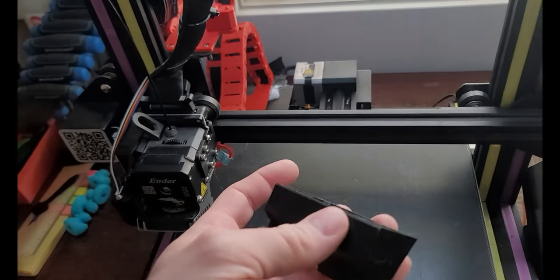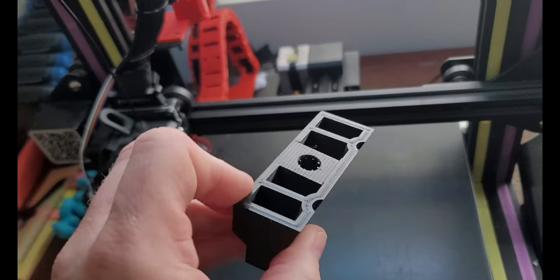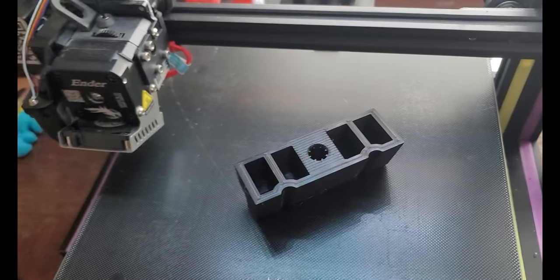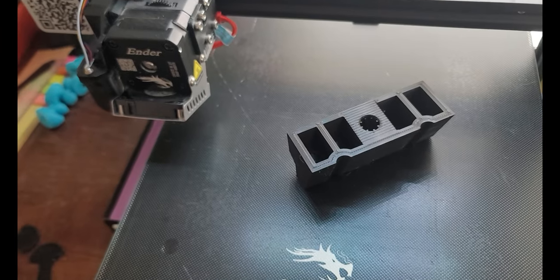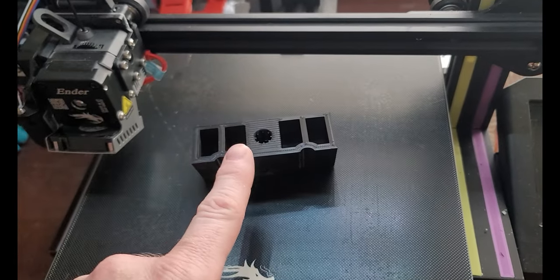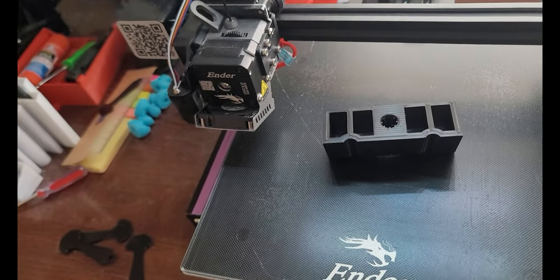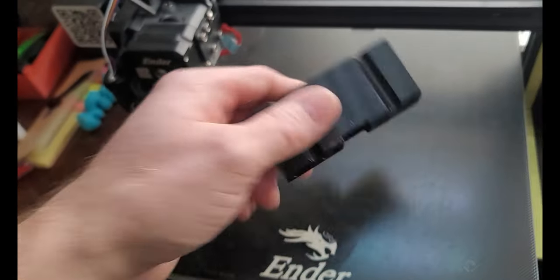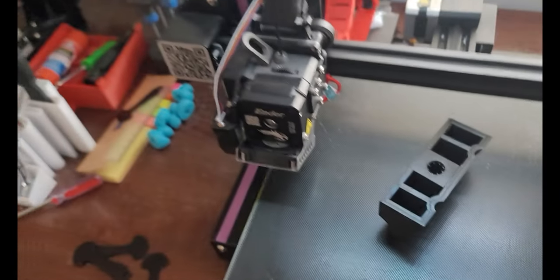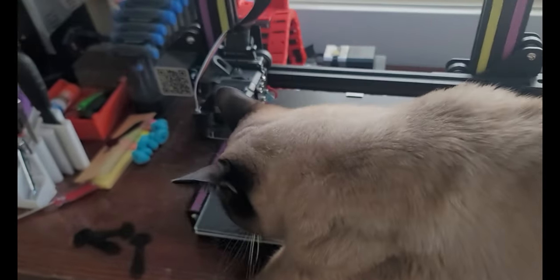We printed this battery hold-down because apparently my car was missing one. I looked online and they were between $20 and $30 US, and I was like, I'm not paying that. So I printed it — took about eight hours and used about 36 grams of material, so it realistically cost me about two dollars to make.